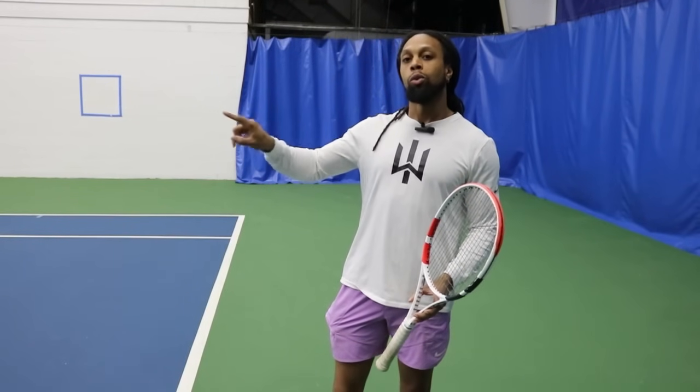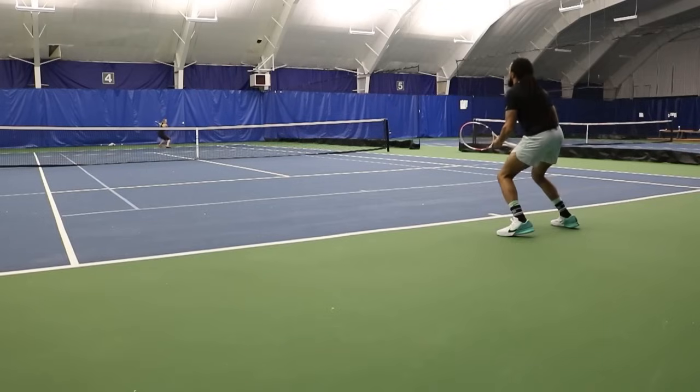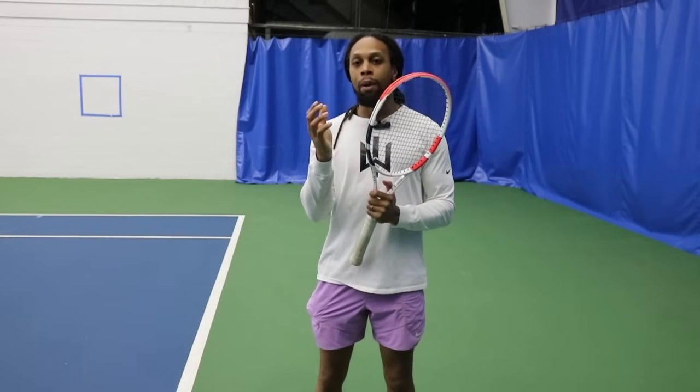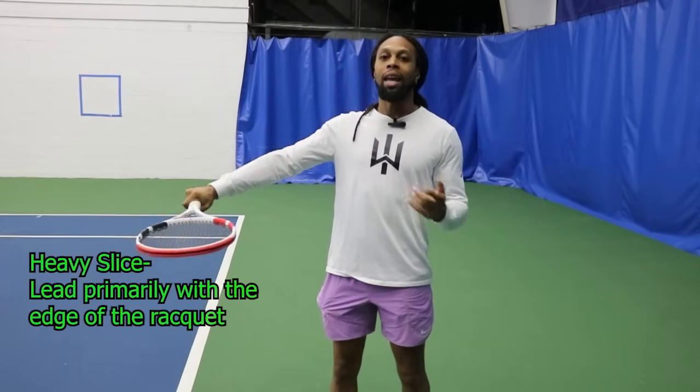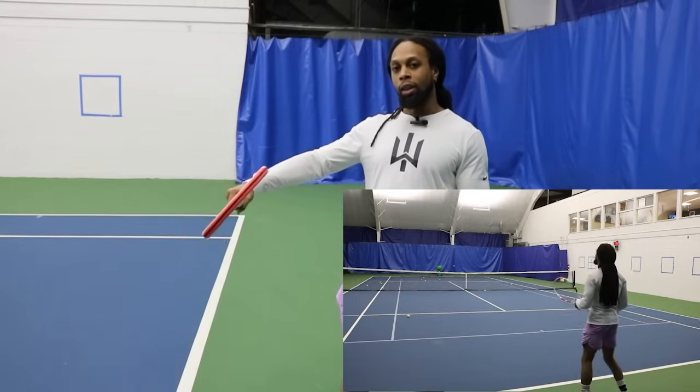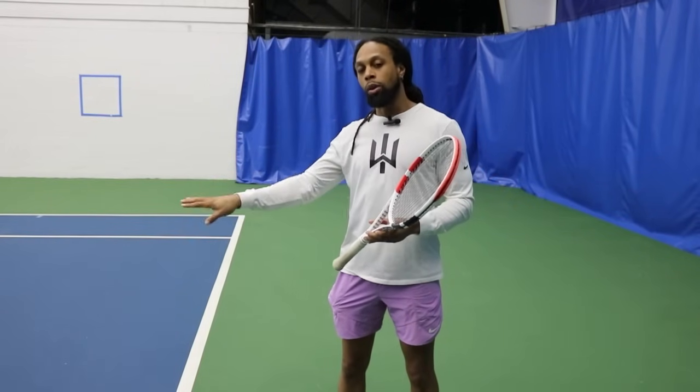What's going to determine where the ball goes is a combination of how we approach it and what type of shot we want to hit. For example, if I want to hit a heavy slice, I'm thinking about leading with the edge. If I go at a low angle, my racket face is very open — I get a lot of spin but not a lot of force. If I raise it up into that 45-degree zone, I'm still hitting a heavy slice, but the launch angle changes so the ball actually comes down a little bit.